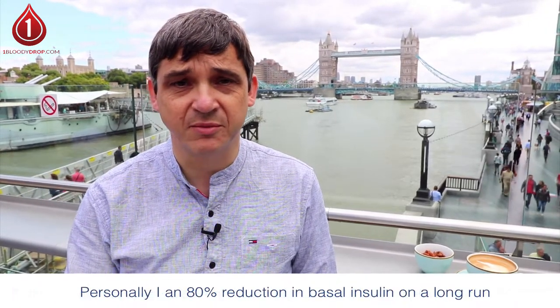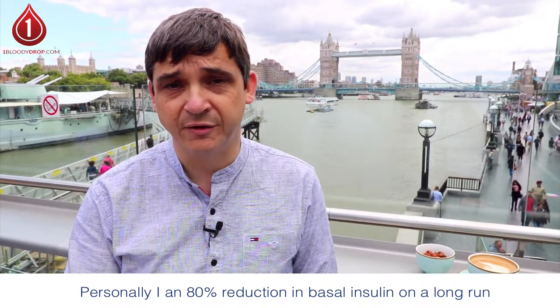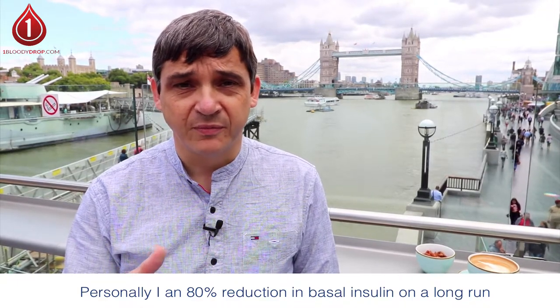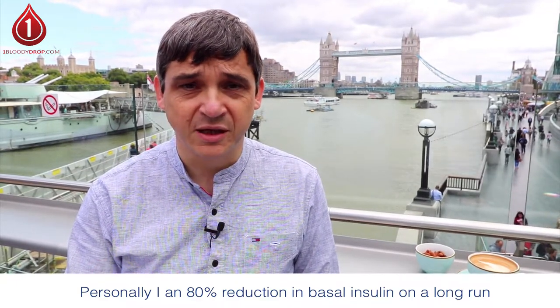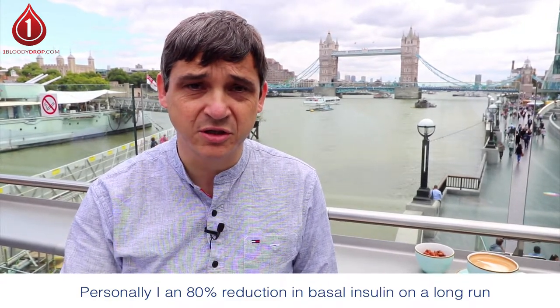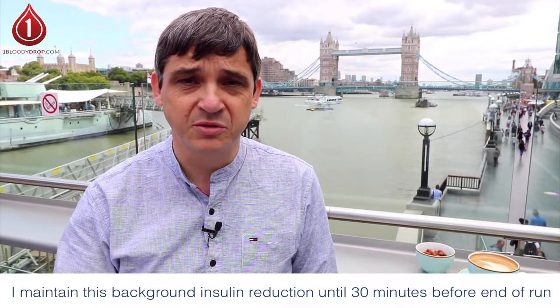Personally I use an 80% reduction in my background insulin an hour before I run, and if it's a hot day I'll take a 90% reduction. I maintain that reduction in my background insulin for the duration of the run, until 30 minutes before I'm due to finish.